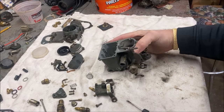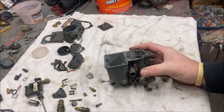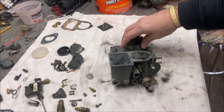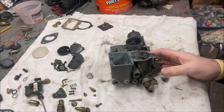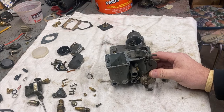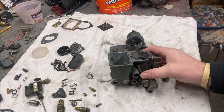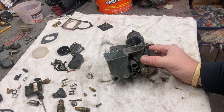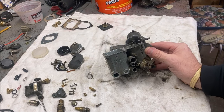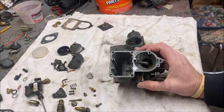We're going to take the carburetor body and put it in the ChemDip. It says anywhere from one to four hours. We're going to soak it for an hour, check it, soak for another hour, check it, and see if it's good enough. Then we'll take carburetor cleaner, blow it through all the little passages, and blow it out with air. This carburetor should look much different — cleaner and neater — when we put it together. Most importantly, it should be functioning properly.